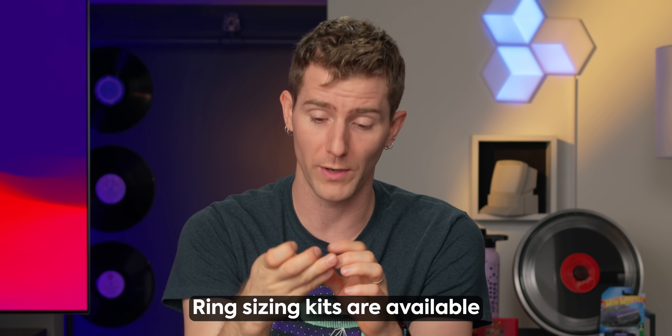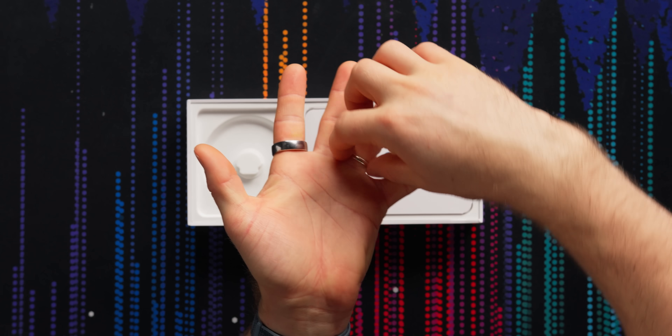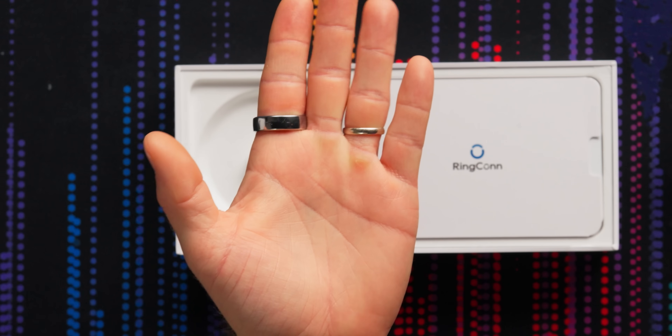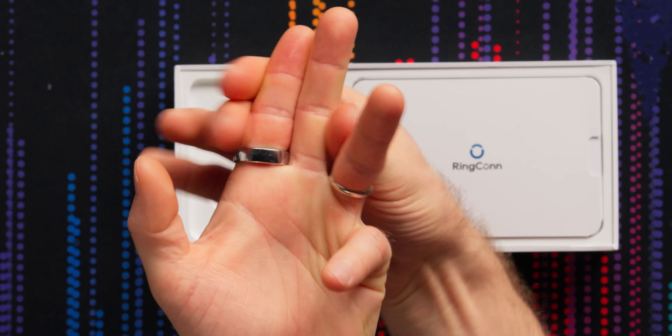Wearing it on the recommended finger, which is the index finger — though you can wear it on your middle or ring finger if you prefer — I would describe as reasonably comfortable enough. You can see it's a little bulkier than my basic wedding band, but it never bothered me in day-to-day use. I can close my fingers together and have it not be painful, which is kind of my benchmark for that.